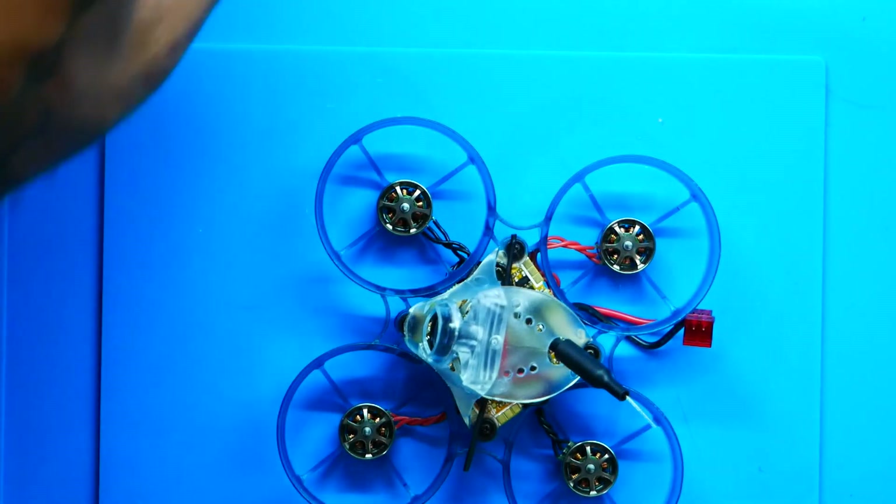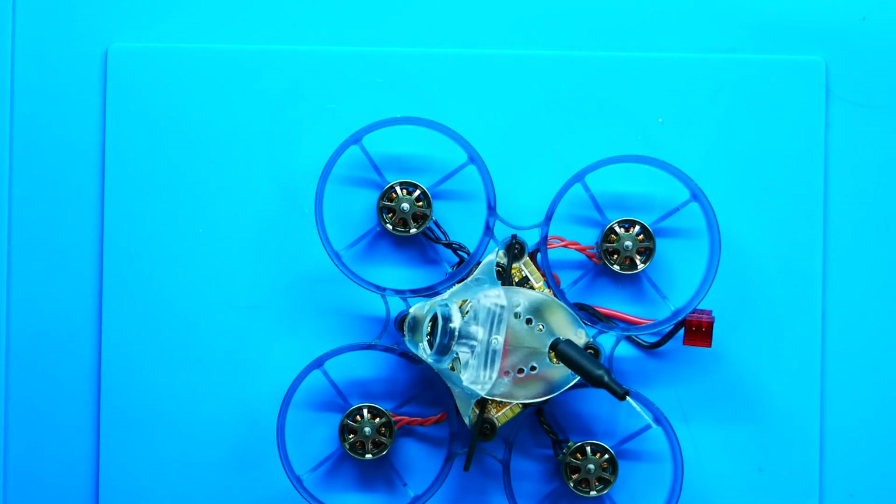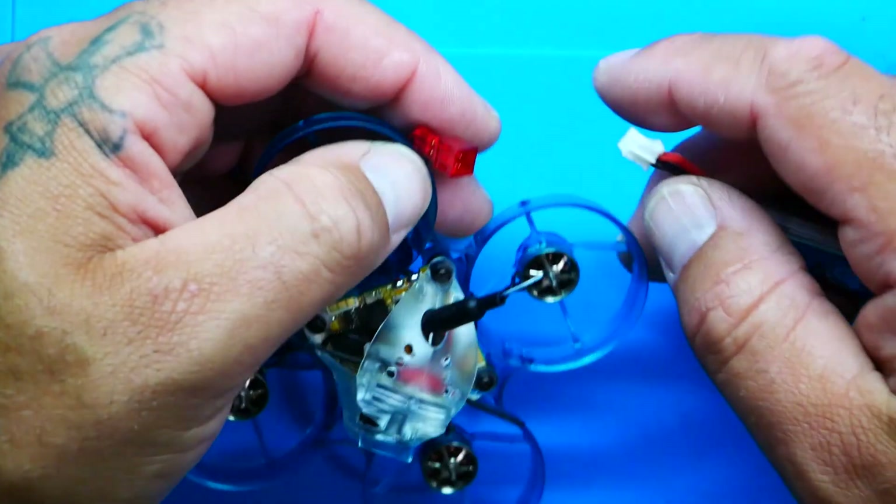Let's grab a battery and do a quick power-up test.